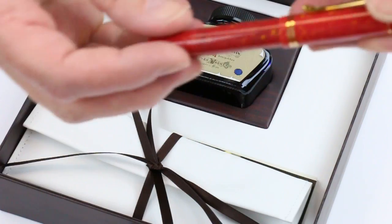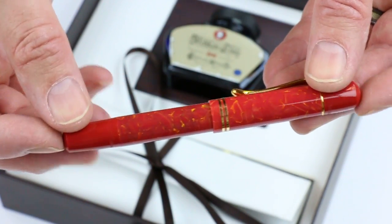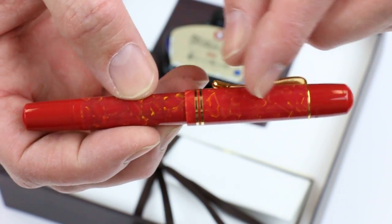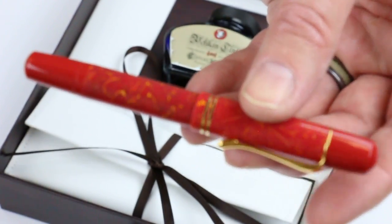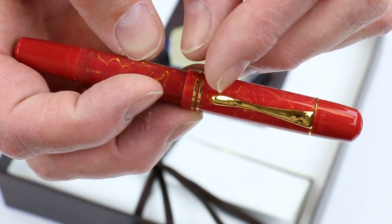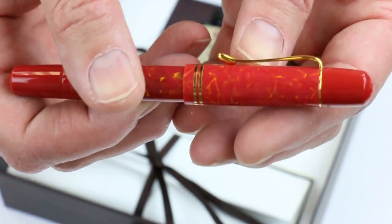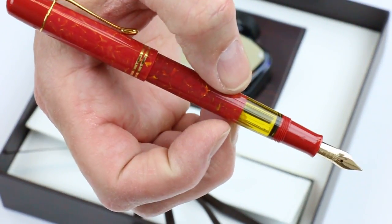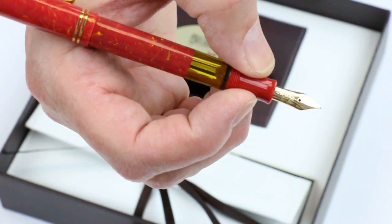This is the Pelikan M101 Bright Red Fountain Pen. It features red color resin on both ends — on the top of the cap and at the end of the barrel. The center of the barrel and cap has resin with gold flakes or colors to it, giving it a nice bright look. It matches the trim on the pen — you can see the gold clip and two gold bands on the cap. The cap is threaded, unscrews, and posts on the pen. In the middle of the pen you can see the ink viewing window, that bright yellow color matching the yellow of the pen, with a red section.